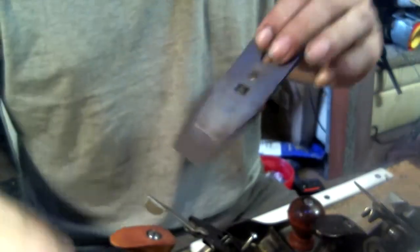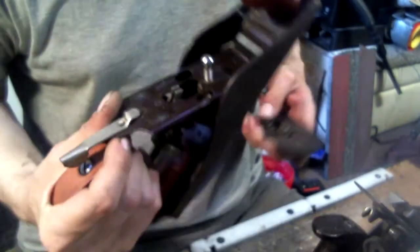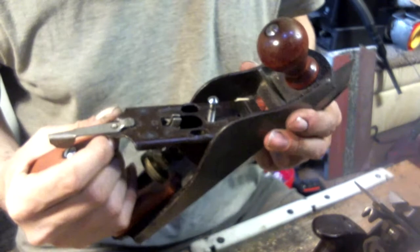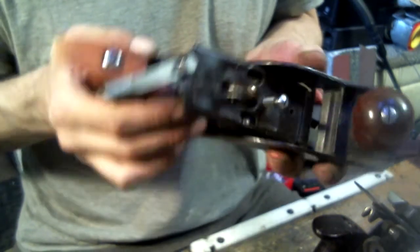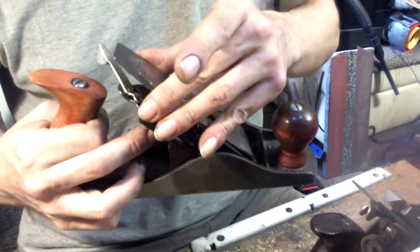Other than that, everything else on this thing works beautifully. I'm probably going to stone the ever-living crap out of the top of this, which means I've got to drive that lovely pin out. Already did that on the Craftsman.